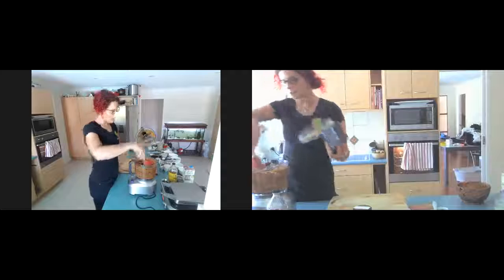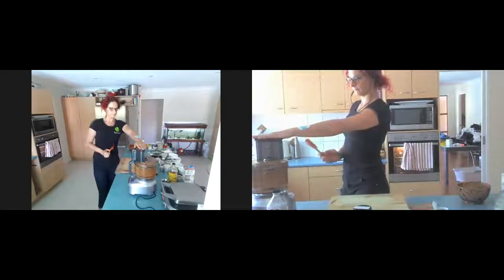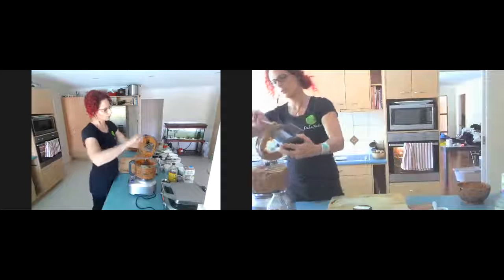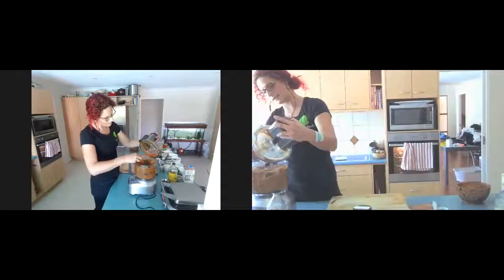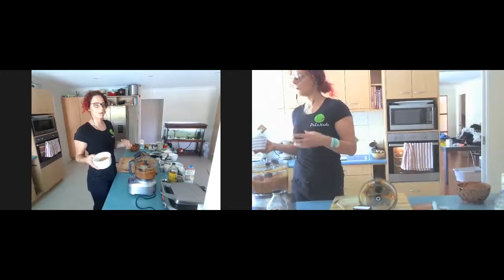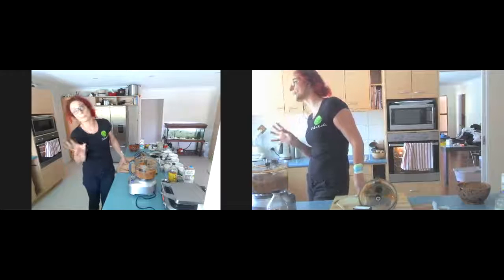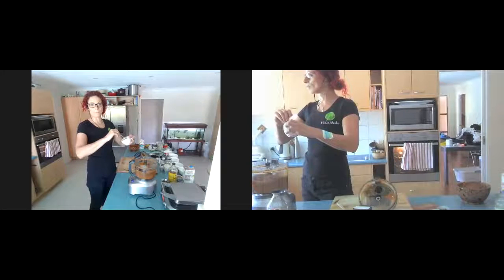I do have quite an industrial-sized machine here so she does a fair bit. Now we're going to add in our cacao powder and blend again. These machines aren't essential — you can use a blender, but food processors are just so perfect. Cacao powder is one of the highest quantities of vitamin C in natural powder form — it has pure vitamin C, magnesium, potassium, phosphorus, and zinc. It's a genuine superfood, absolutely amazing for everybody.